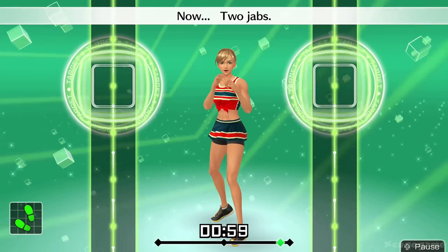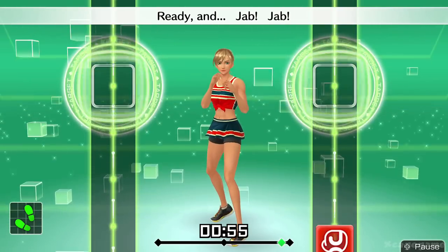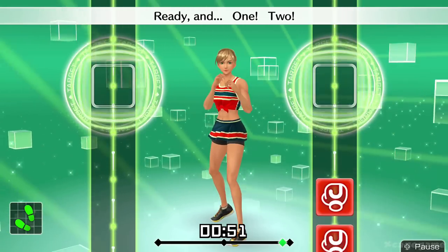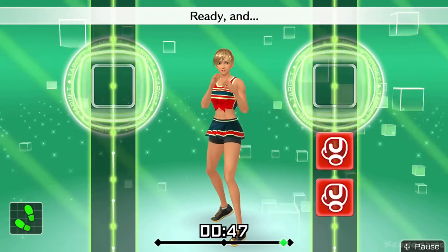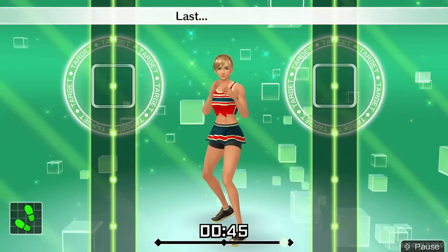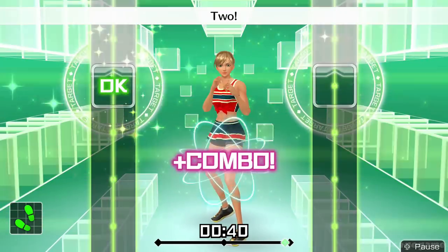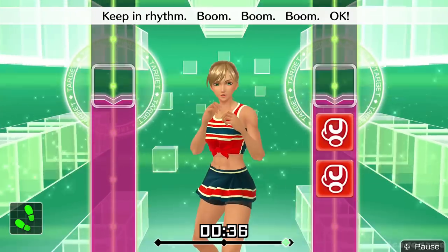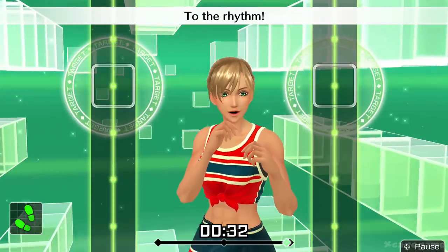Now, two jabs. Ready and jab, jab. Ready and one, two. Ready and jab, jab. Last one, two. Ready and jab, jab. One, two. Keep in rhythm. Boom, boom, boom. Okay, one, two, three, four, five, six. To the rhythm.